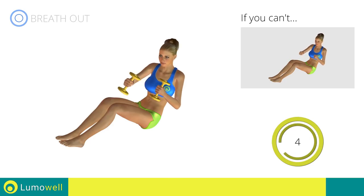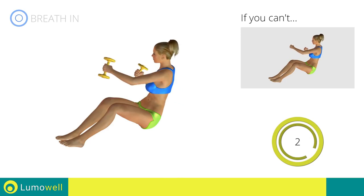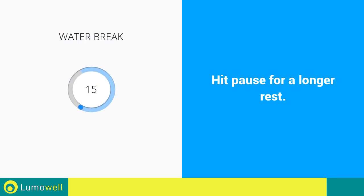Five, four, three, two, one. Stop. Water break.